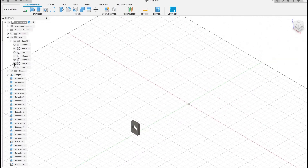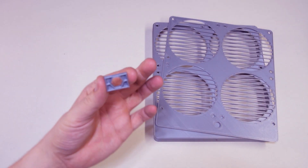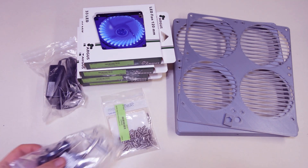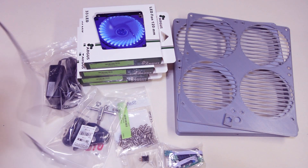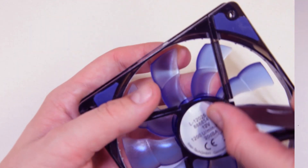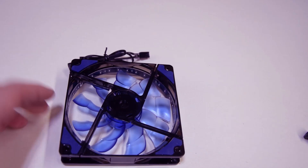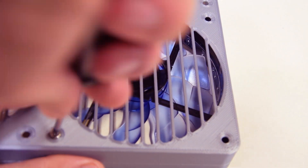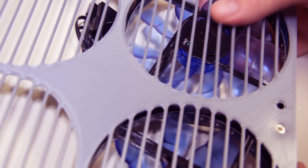Parts list and 3D-printer files you will find in the video description. These are the parts you need: the 3D-printed case, a casing for the camera mount screw, of course the 4 fans, a power supply, 24 case fan screws, a camera rig, a PWM motor speed regulator and a socket for the power supply. Then we need some cables and the screw for the camera rig.